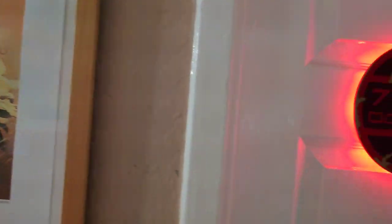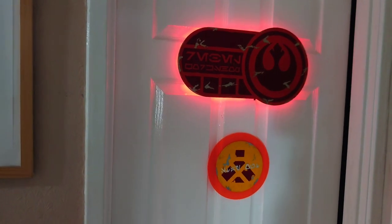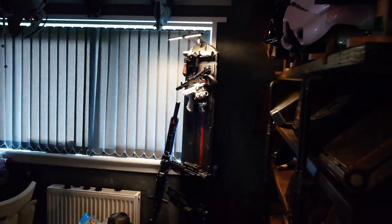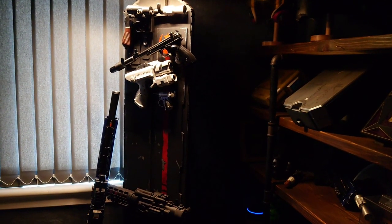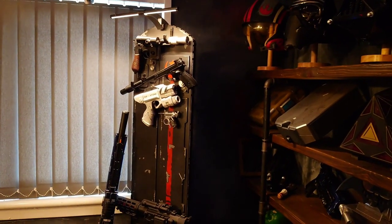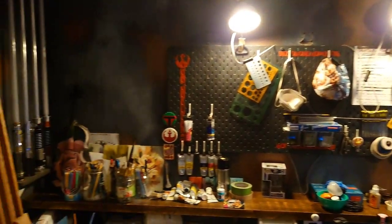So here we go. Let's just ignore the shelf — we all know what happened to that. So this is outside the door: the workshop sign and the warning sign. These have worked out pretty good. Coming into the workshop — Alexa, workshop on. And here we are.